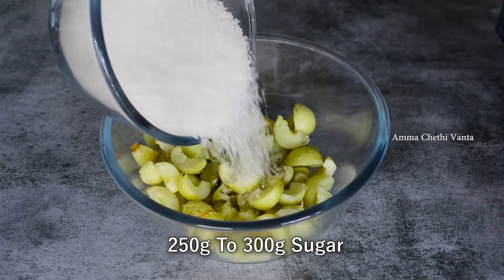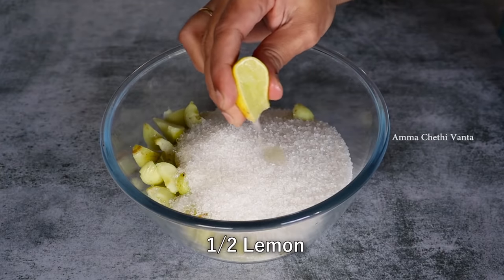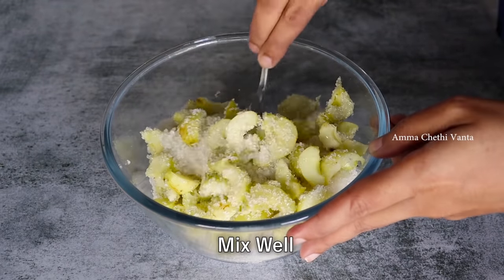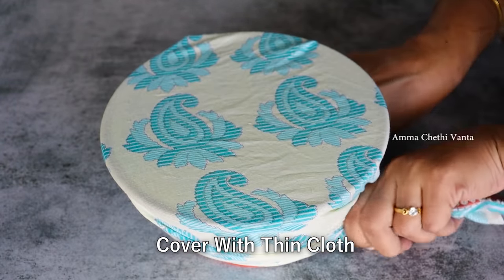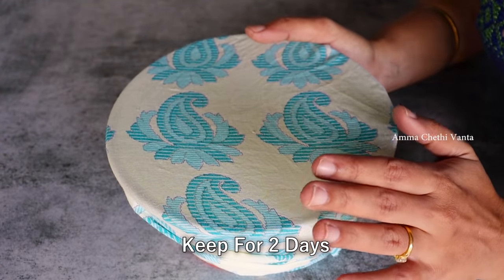Once you put the juice in the right size bowl, you can add just 3g to 5g of sugar. Make sure you have the right quantity. Now add about 2 to 3 cups of the mixture.